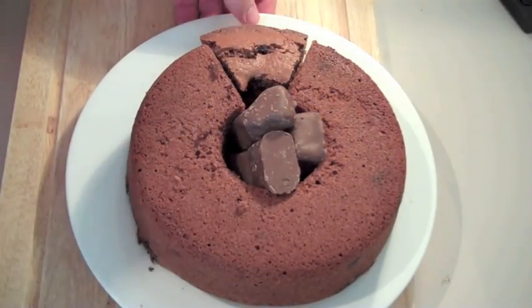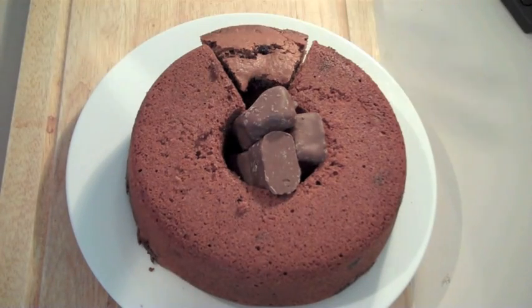Hi everyone and welcome to Nico's Bakery once again. Today we're making a chocolate honeycomb cake. So let's get started.